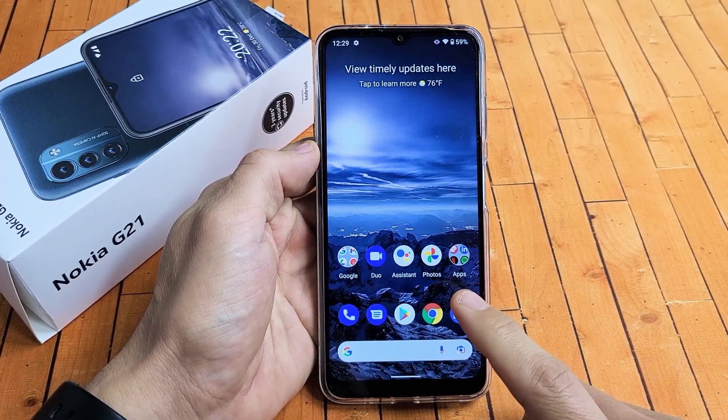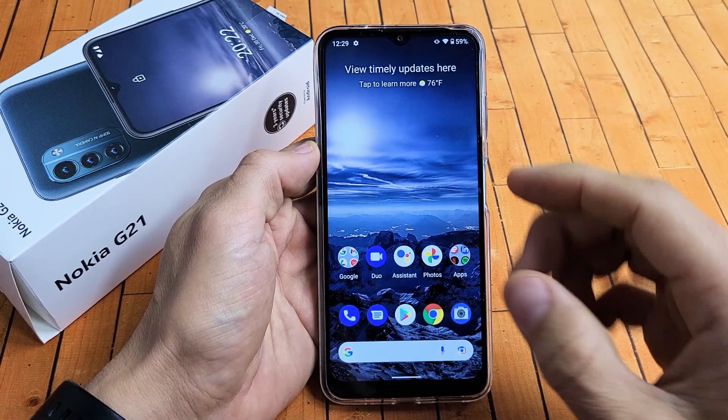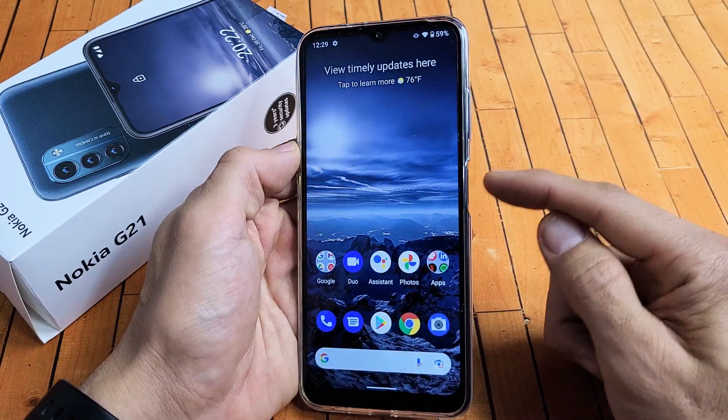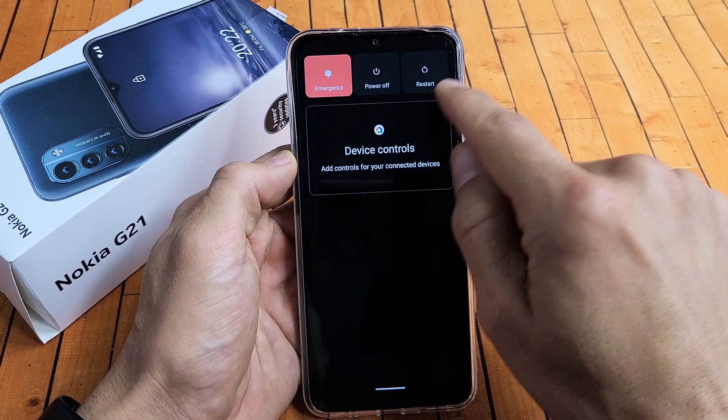So you have a Nokia G21 with the issue where the screen is frozen, you cannot swipe, or maybe it's stuck somewhere, or the screen is just unresponsive, and you're not able to restart it the normal way. The normal way would be pressing the power button and restarting or powering off.